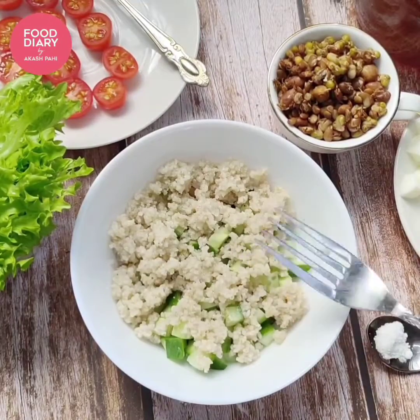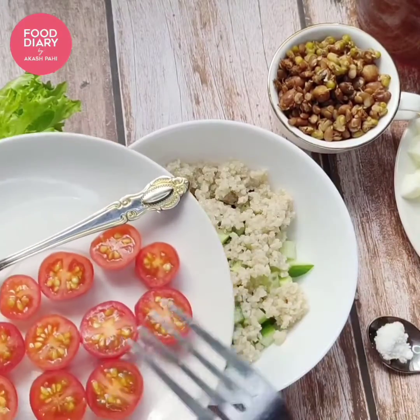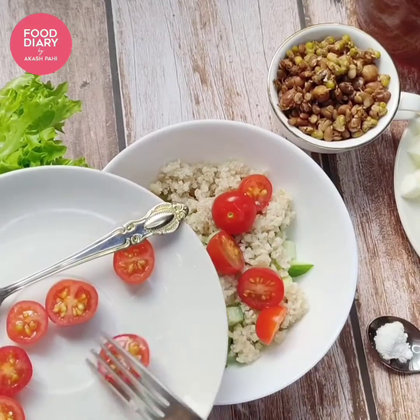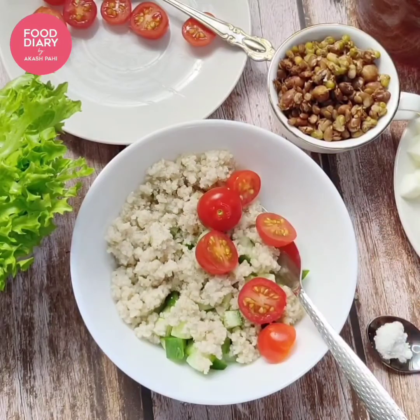Now it's time to add the cherry tomatoes. I will add half of them now and the other half at the end. If you don't have cherry tomatoes, don't panic — you can use regular local tomatoes which are a little bit sour.